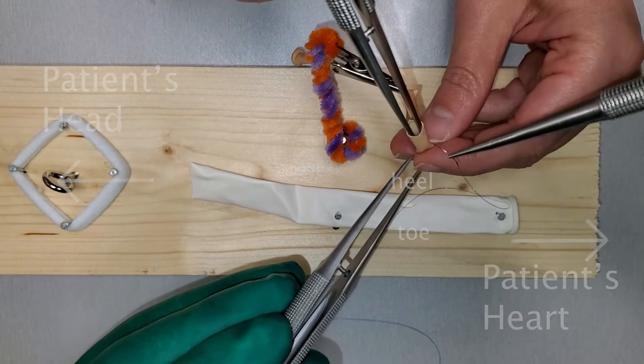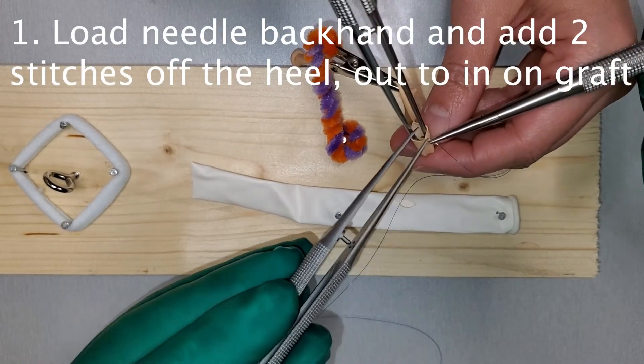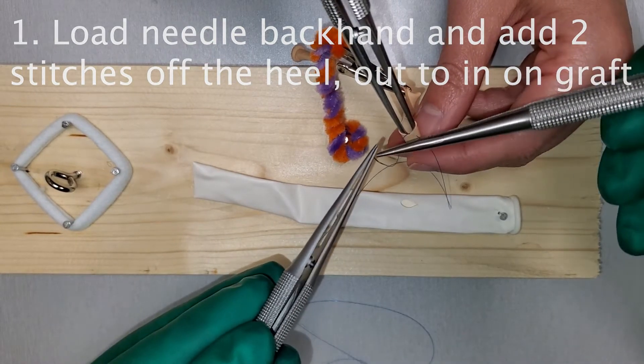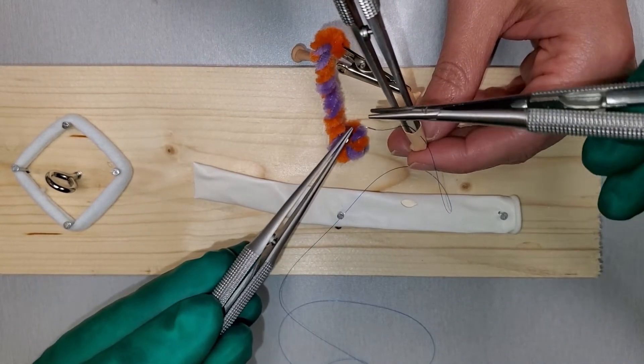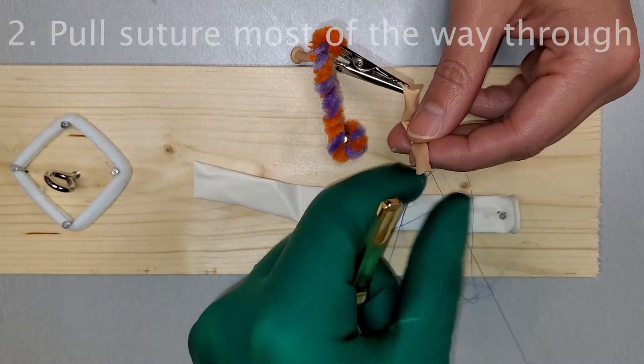The first stitch is going to be two off of the heel. That's the heel, that's the backhand — and then pull the string all the way through.